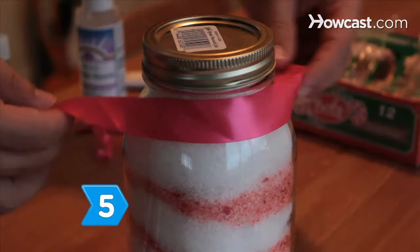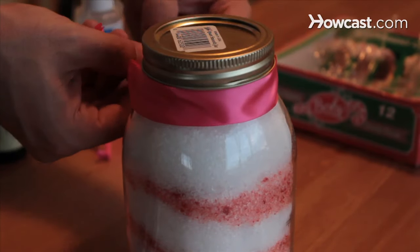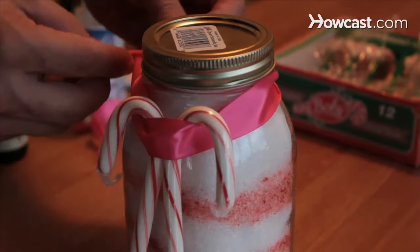Step 5. Tie a ribbon around the jar of bath salts and add a candy cane in place of a bow.